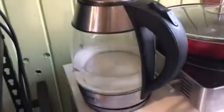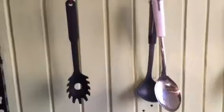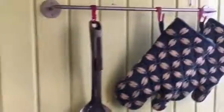You've got Tupperware right here. You have a kettle for boiling hot water — just press that. And here you have lots of stuff for cooking, and some tin foil.